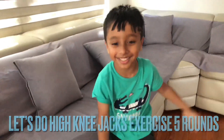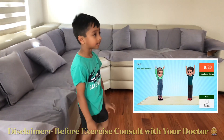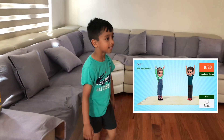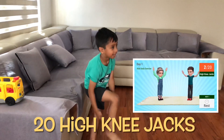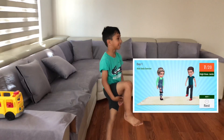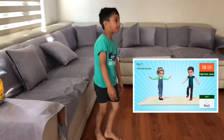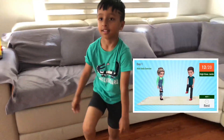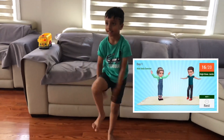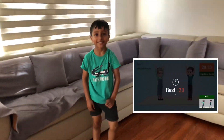Let's do the high knee jacks. High knee jacks in 5, 4, 3, 2, 1, go! 20. Rest time!